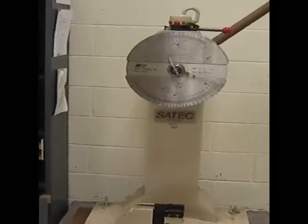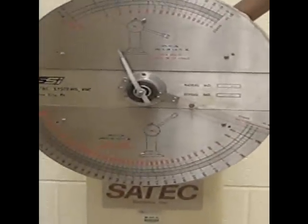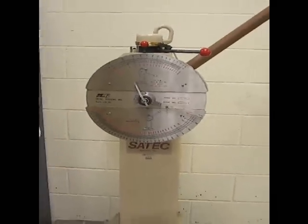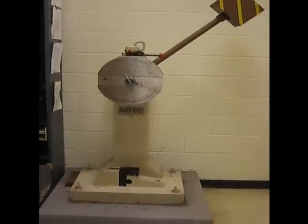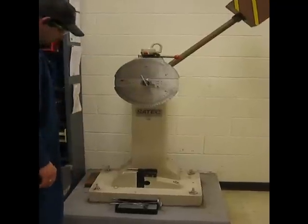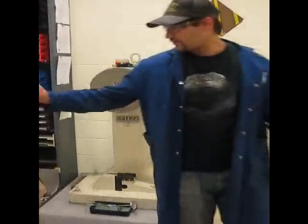I'll just reset our dial back to zero. We're about 39 degrees, just about right, from the top too, and you might be better off right over there.